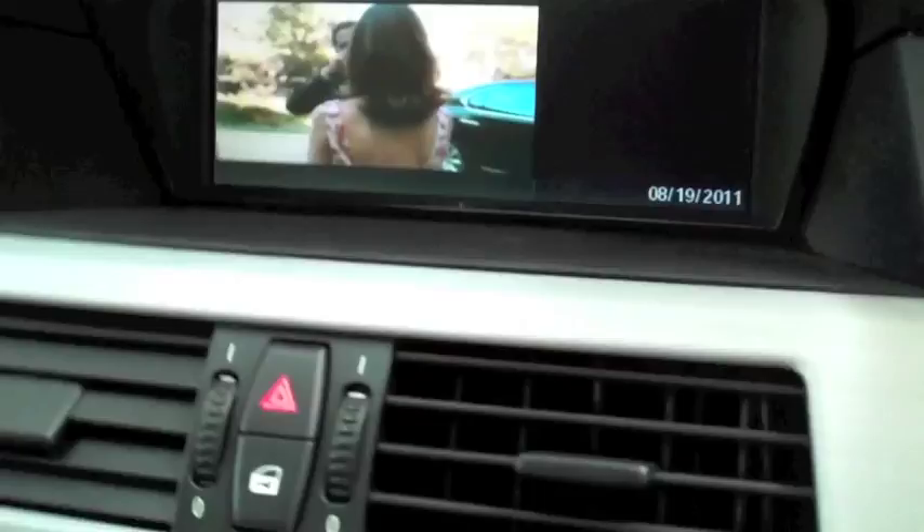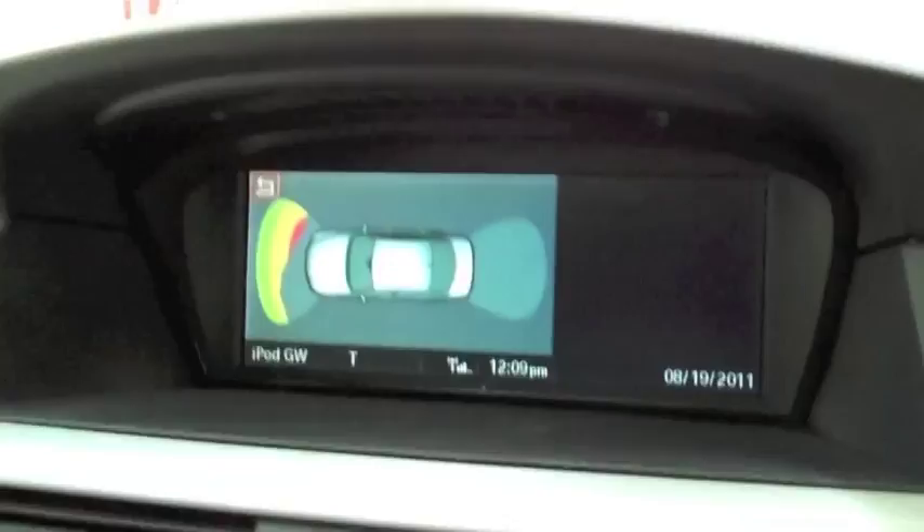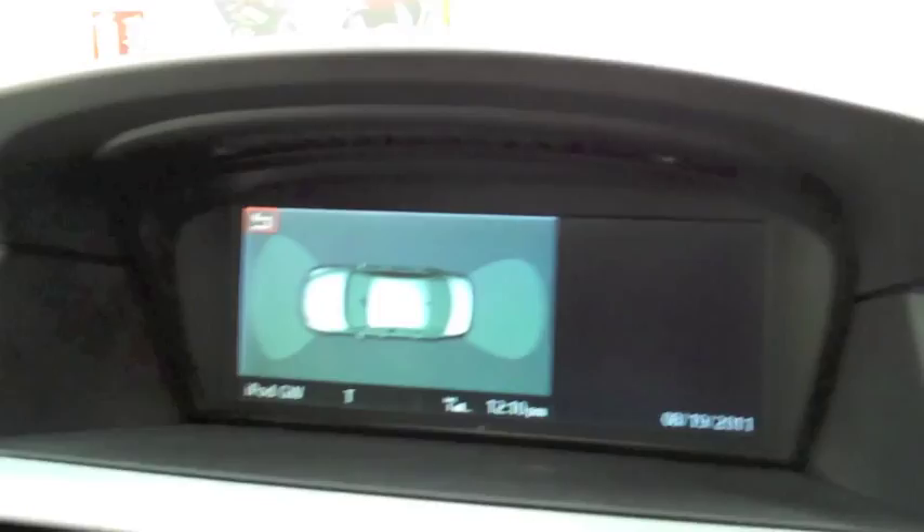So now if we hit reverse, you'll see we have a rear display — that's the rear view camera. So that's it — that's the Denson Gateway 500 running on our BMW M5. It's using the AVR interface as well. All installed by Dalco Car Audio.